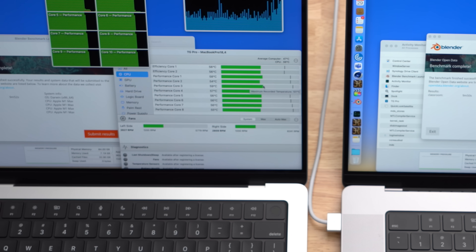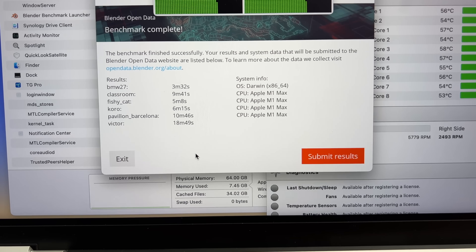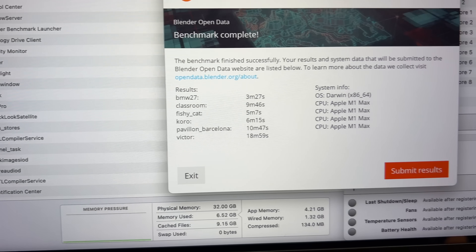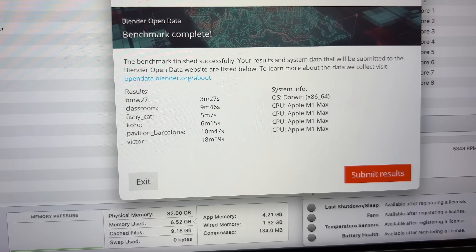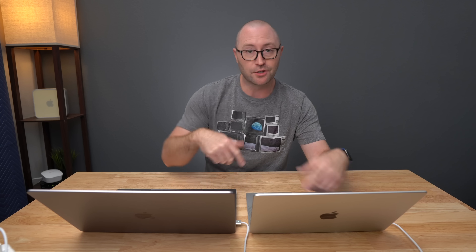I also ran the full suite of Blender tests, which took about 57 minutes, and both machines finished at basically the same time. So even over a longer test, there was literally no difference. These tests tell us that both machines perform almost exactly the same across all four tests — there's really no difference in performance between the two chassis sizes, even though the 14-inch has 64GB of RAM and the 16-inch has 32GB. There was basically zero memory pressure on either machine during any of these tests, so most people should be fine with 32GB.